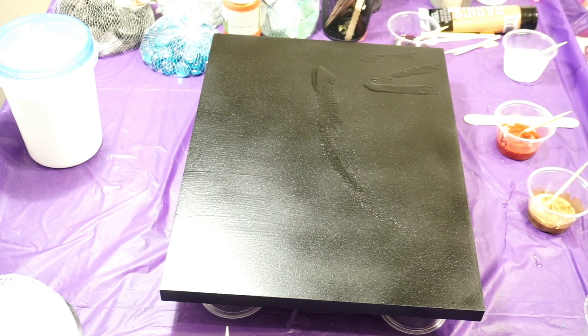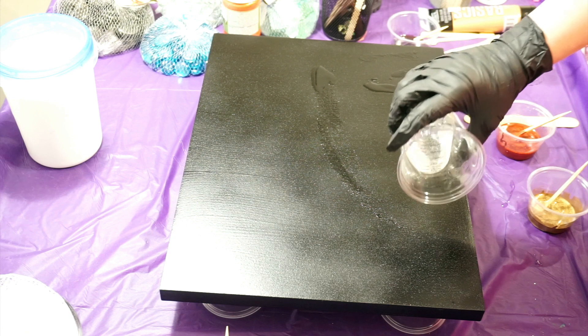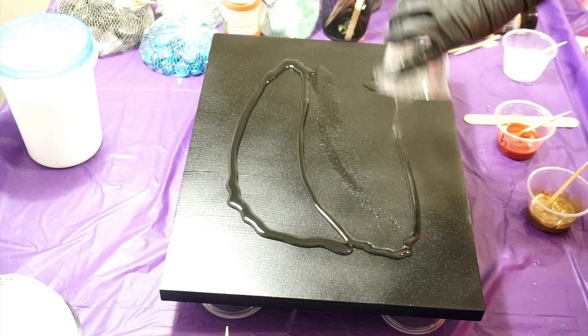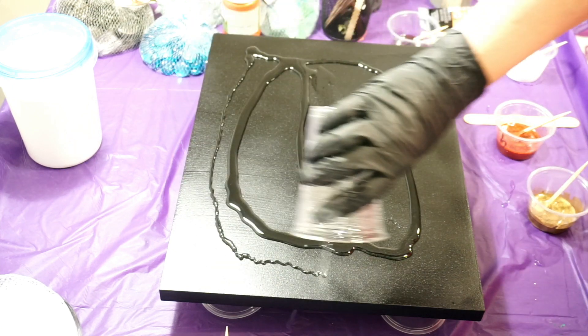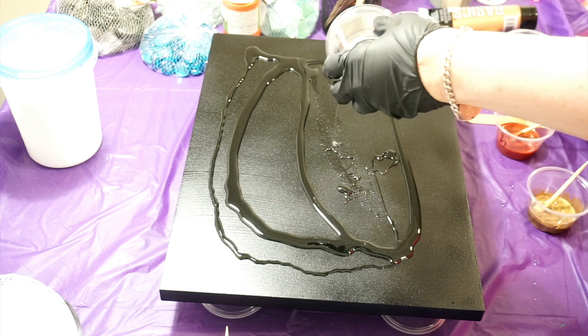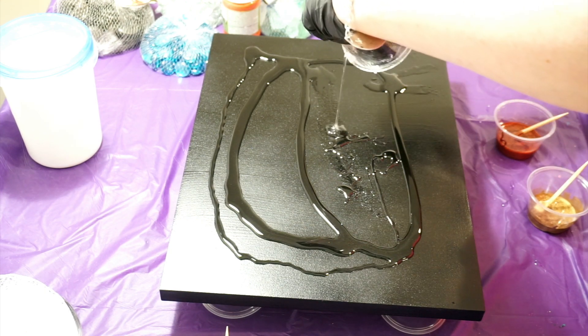Hey guys, I'm back. It is 40 degrees out and I put my dogs out back, which is fine. It is a birch board — I just added it and painted it.